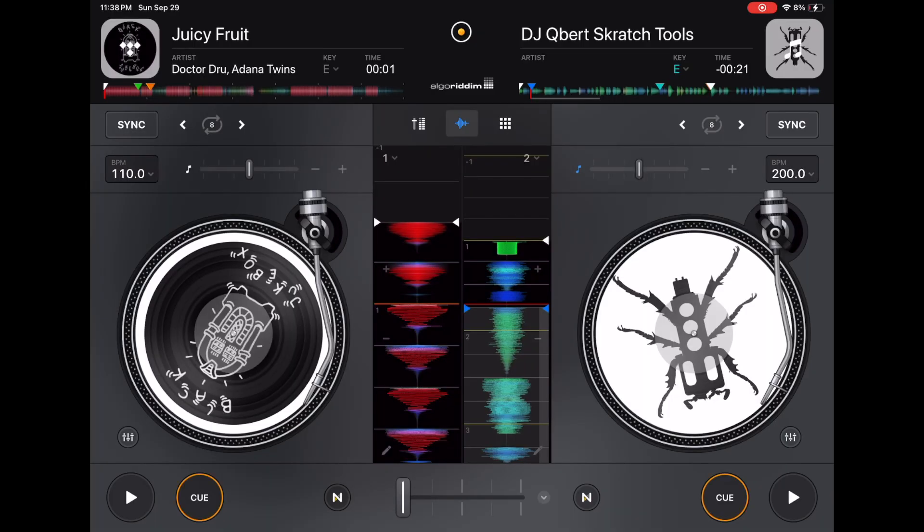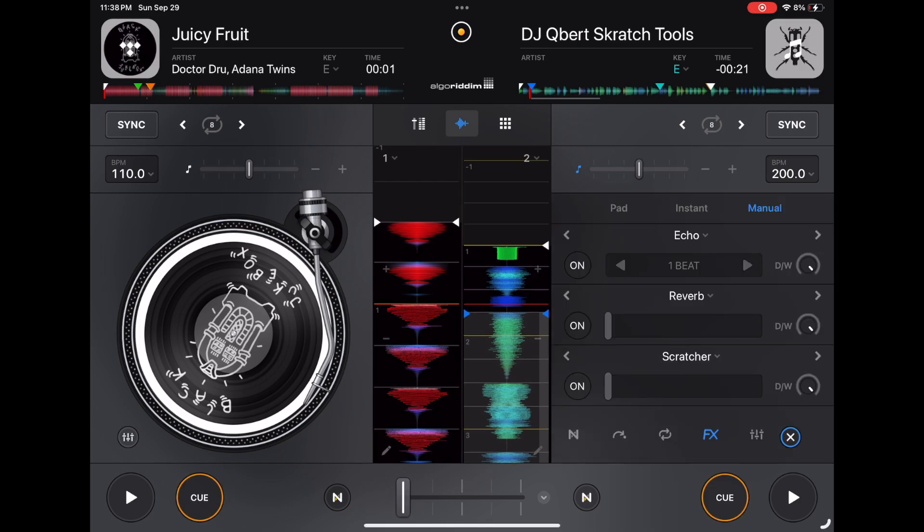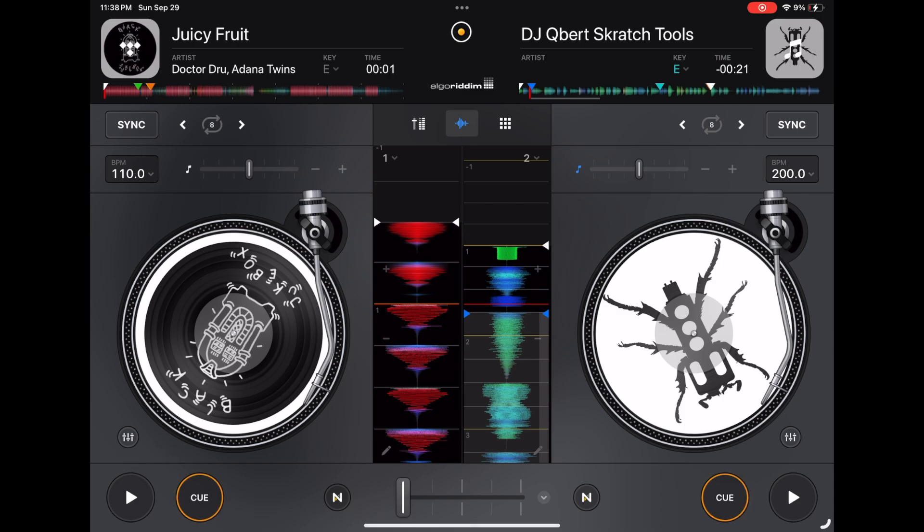Classic mode is for scratching and turntablism — I think it's the coolest looking part of the software. You can access pretty much any feature you could in pro mode, but it's a little more limited because the jog wheel takes up space. When you open your features you lose the jog wheel, so you get the biggest, coolest view of the records but fewer features at the same time compared to pro mode.